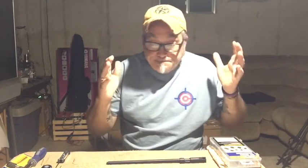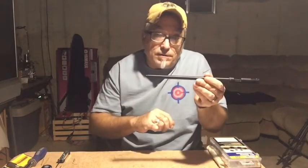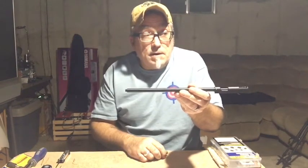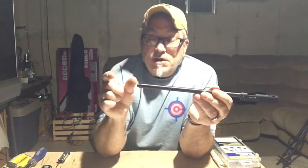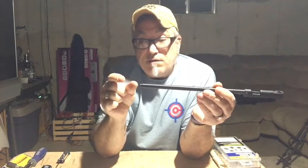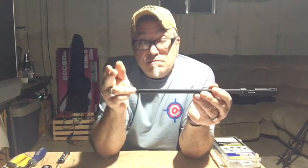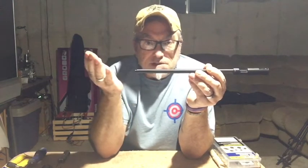Speaking of barrels, the easiest way to increase power on a gun without doing anything else to it is to put a longer barrel on it. The stock barrel on the 1322 is 10.6 inches long, and the one on my Crosman 2289 pumper comes stock with a 14.6 inch barrel. You're going to get roughly 15 extra feet per second for every extra inch on a .22 caliber air gun barrel, so four extra inches is going to give you an increase of over 60 feet per second in velocity.